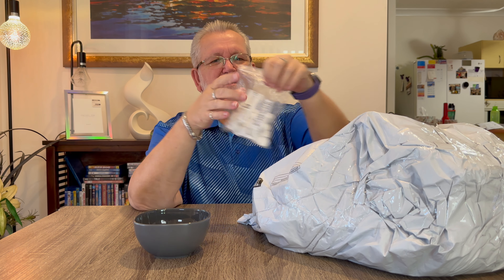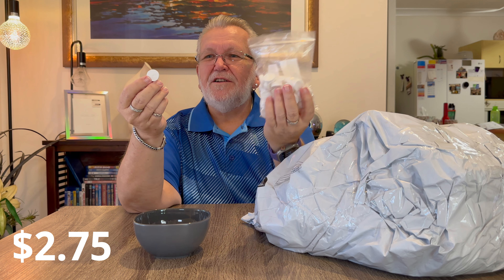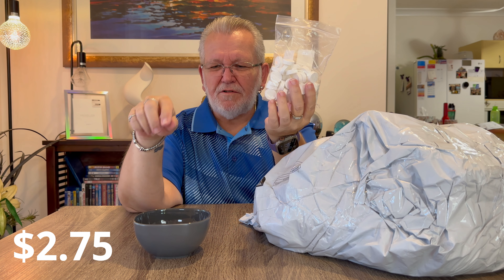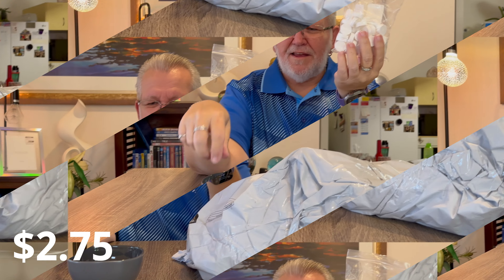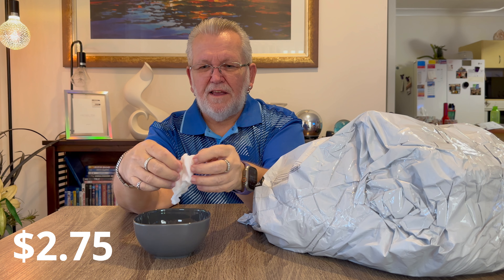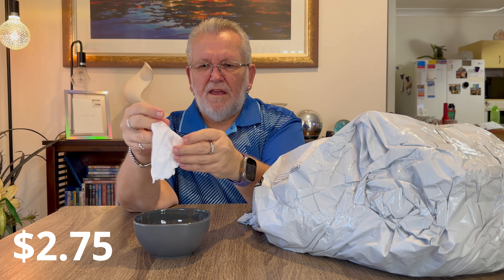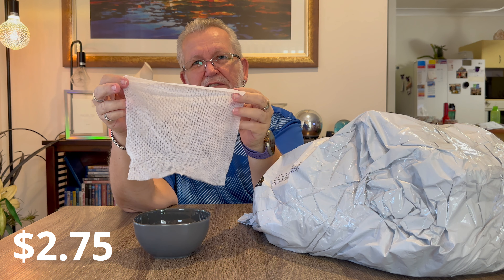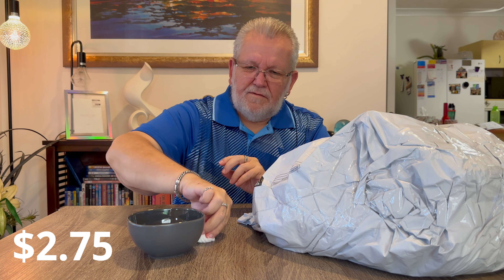Next item - these are not drugs! They are little compressed towels - like cleaning wipes. If you put one in some water, it will expand. It absorbs the water and expands from that little tablet out to a full-size wipe. There were 50 of them in the bag.